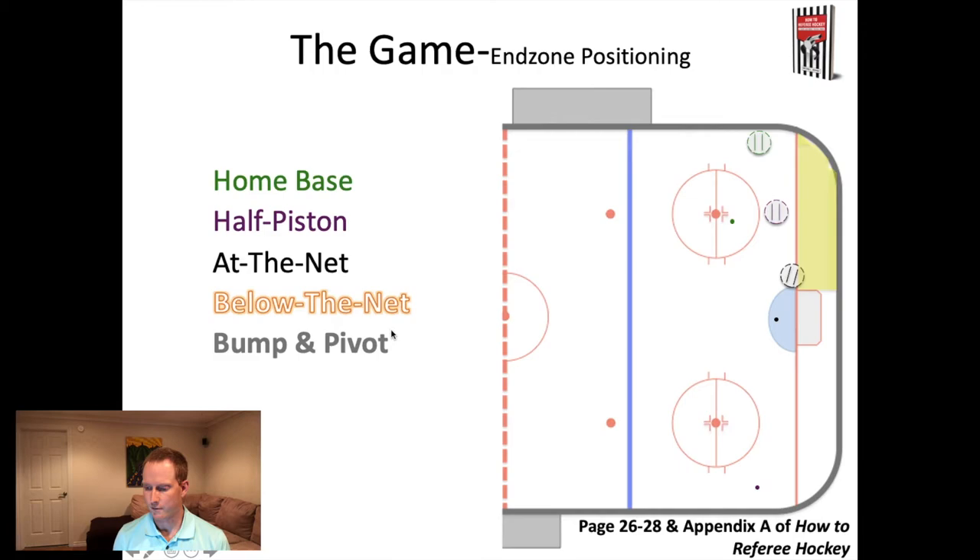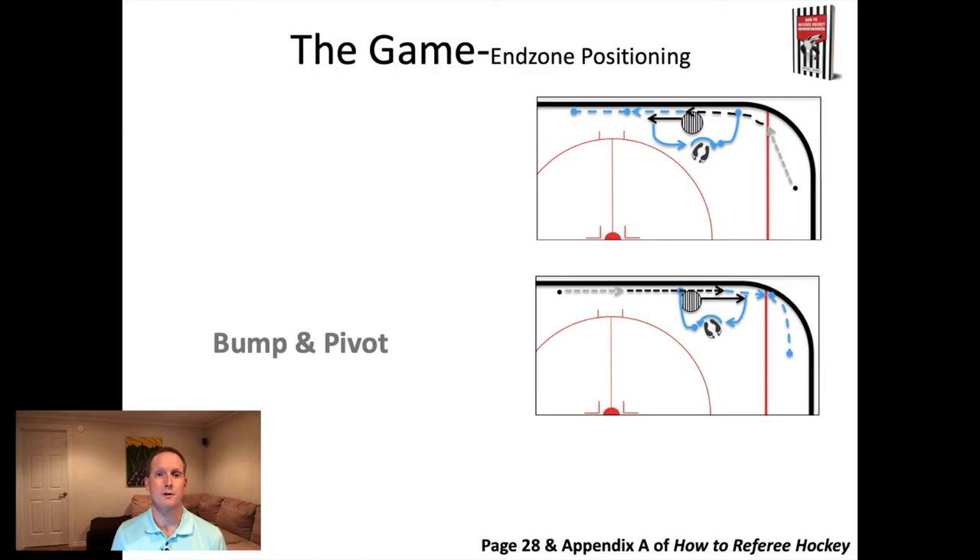The fifth skill for end zone positioning is called the bump and pivot. It occurs along the boards with the puck on the same side of the ice as you - really a skill of managing home base. Imagine the puck's in the corner and it's being carried out. You are at your home base position. As the puck comes out above that line, you're going to bump up towards the hash marks. As you get closer to those hash marks, you bump off the boards.